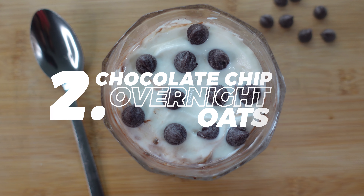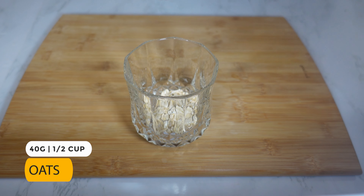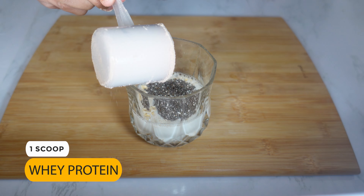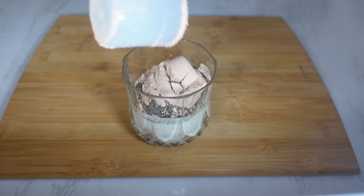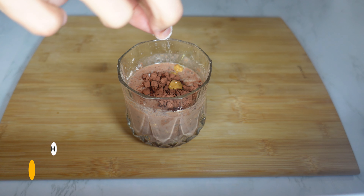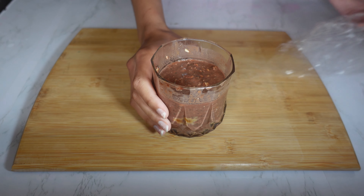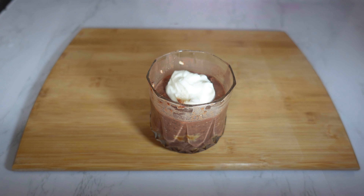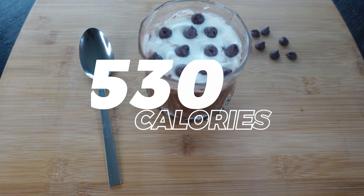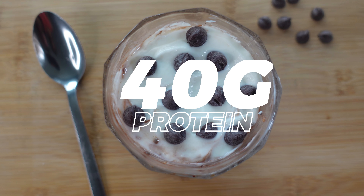Up next is the chocolate chip overnight oats. The base stays pretty much the same for all the recipes: 40 grams of oats, 120 grams of almond milk, and 5 grams of chia seeds. To that add one scoop of whey — I went with chocolate — 5 grams of cocoa powder, 16 grams of peanut butter, 10 grams of honey, and a pinch of salt. Mix well and refrigerate for four to five hours or overnight. Before having it, top it off with 60 grams of Greek yogurt along with 10 grams of chocolate chips. This is a total of 530 calories: 58 grams of carbs, 18 grams of fat, and 40 grams of protein.